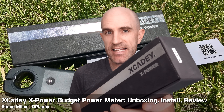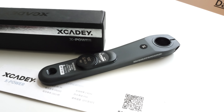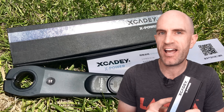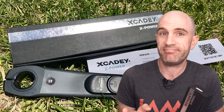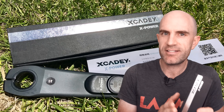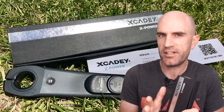Today I'm looking into the XKD XPOWER budget power meter. Kicking off with a bit of backstory behind these units — they are very very cheap, between 400 and 500 dollars Aussie, Canadian, or US depending on where you buy them from. They are about half the cost of an equivalent Stages or 4iiii, which this unit is very similar to.